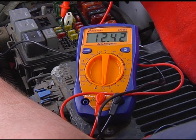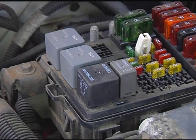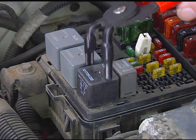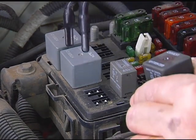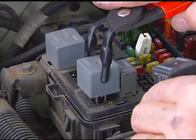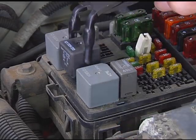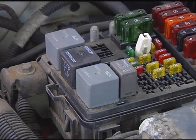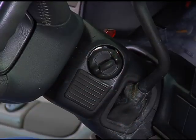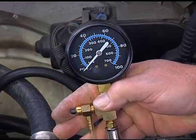That confirms that the voltage is getting to the fuse as it should, and that the fuse is indeed good. Next I'll check the relay that operates the fuel pump. An easy way to do that is to swap it with another good relay of the same type. The air conditioning relay for this Tahoe is right next to the one for the fuel pump. Since I know the AC has been working, that's the one I'll use for the swap. We still have no pressure, so the relay is not the cause of the problem.